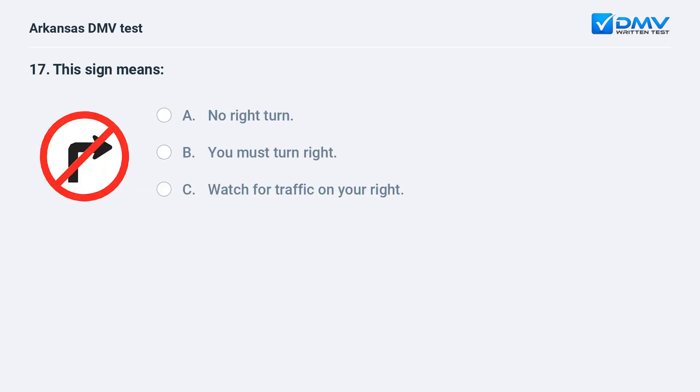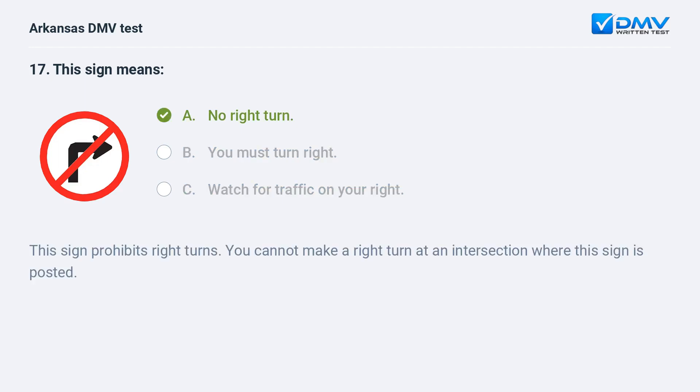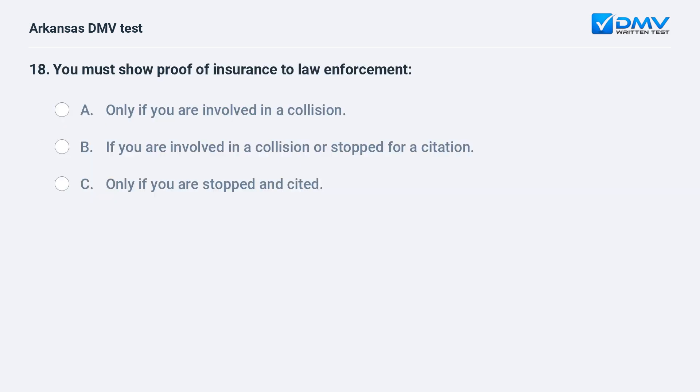This sign means: A) No right turn. B) You must turn right. C) Watch for traffic on your right. The answer is A: no right turn. This sign prohibits right turns — you cannot make a right turn at an intersection where this sign is posted.